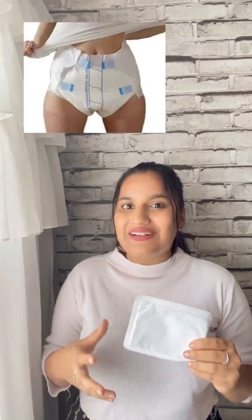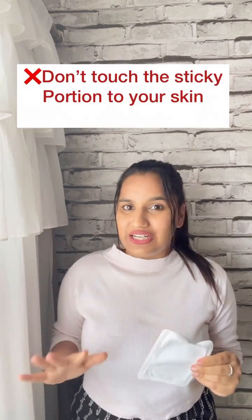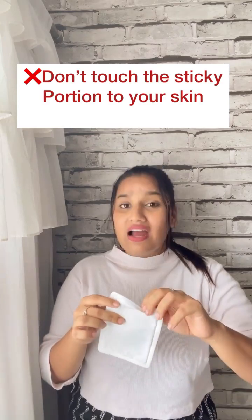Any girl can use these patches during her periods. You can use it at school, college, at home, or at the gym. And if you're worried it feels bulky, don't worry — it doesn't feel like a diaper or overly heavy. Just remember: the sticky portion should never touch directly on your skin; it should always be stuck to the panty itself.